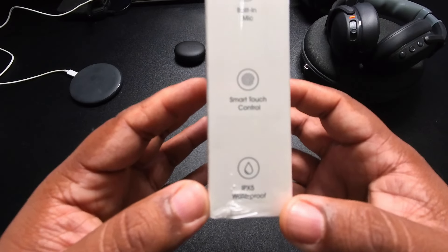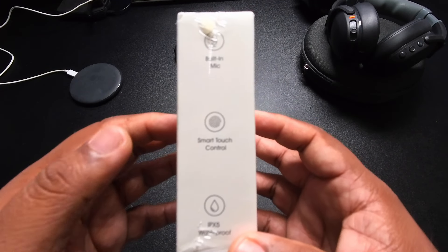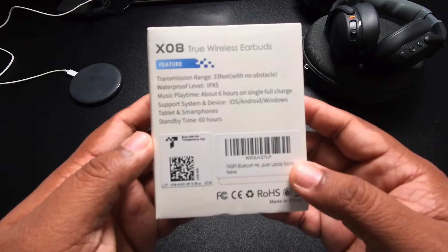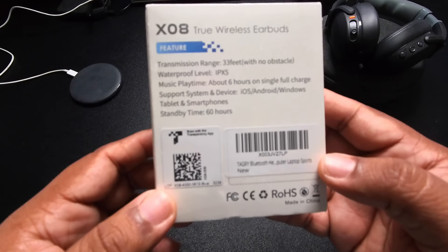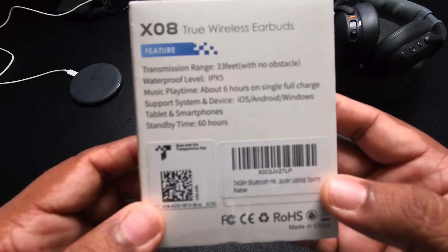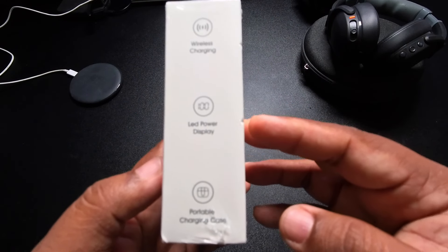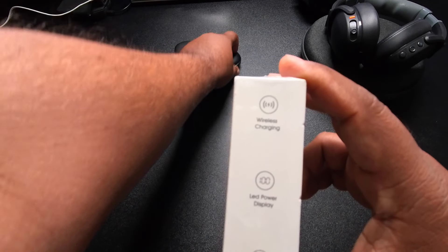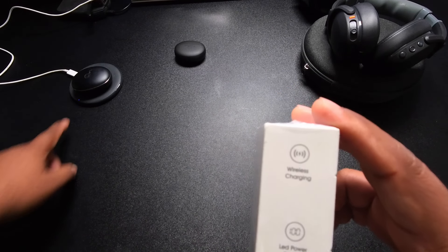Looking at the specs: it has a built-in mic, touch control, IPX5 waterproof rating, up to 33 feet of transmission range, and up to six hours on a single charge — which is kind of on the low side but should be fine. Wireless charging is always something I like to have since it's convenient to just throw them on a wireless pad and charge them.